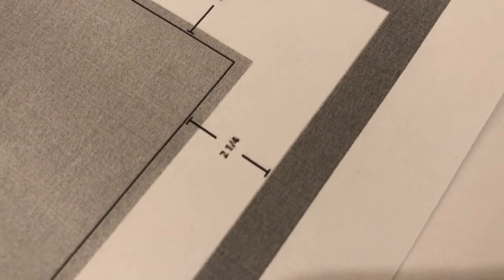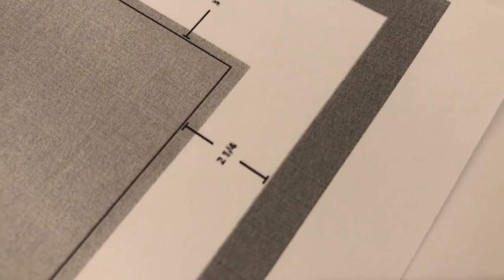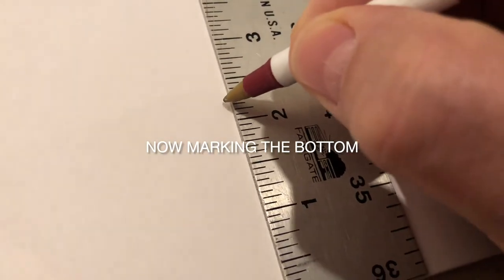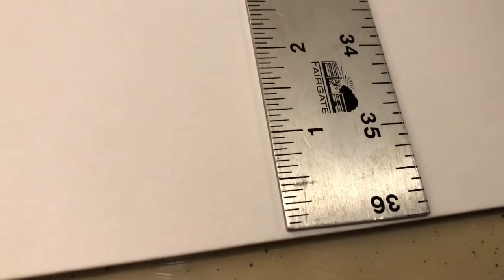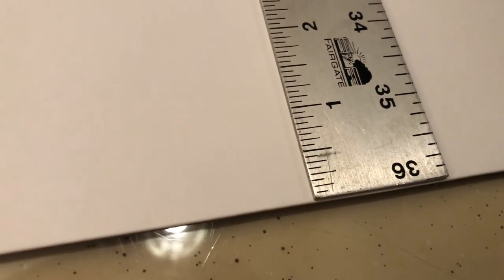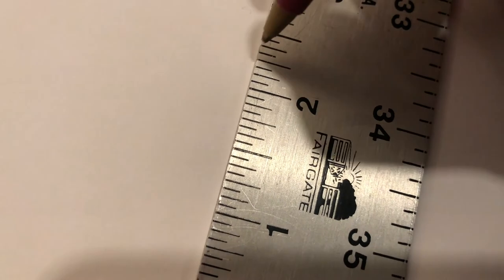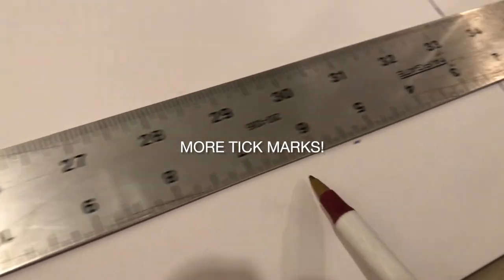The bottom measurement is two and one quarter inches from the bottom. We're going to do the same exact thing — make several little tick marks two and a quarter from the bottom. I have a 36-inch metal ruler that I've had forever, which really helps. Continue making those tick marks, then draw the line, and that will make a perfect square on the back of this board. The square we're cutting out is a little bit smaller than the size of the poster.